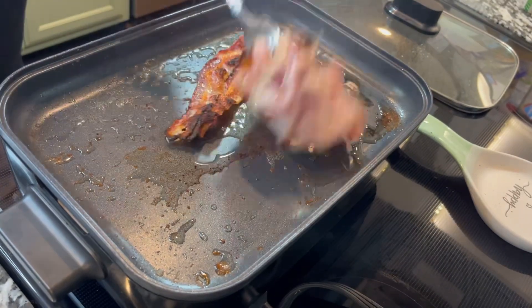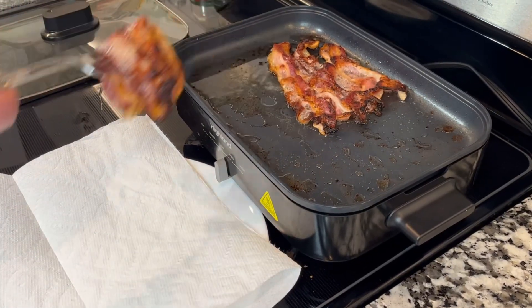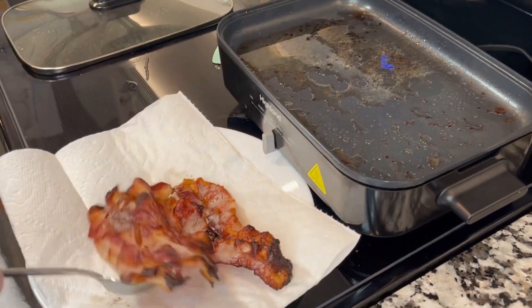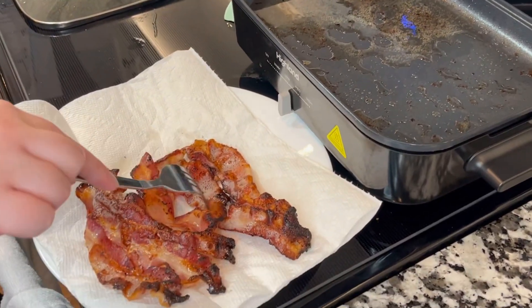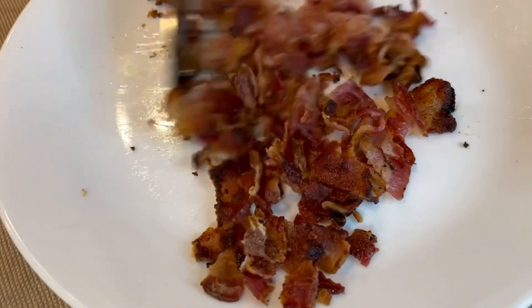We're going to put the bacon in a pan. We're not going to use any oil because bacon has its own oil, and we're going to let it get really crunchy. Once the bacon is crunchy, we're going to get it out of the pan, use a knife, and start cutting the bacon into small pieces — these will be our bacon bites on today's episode.